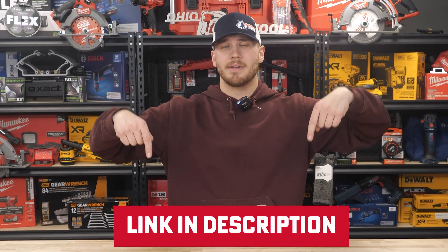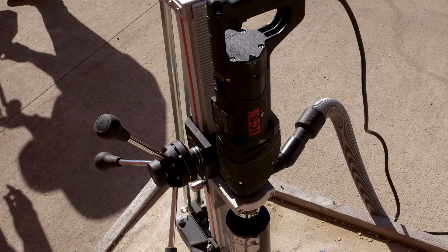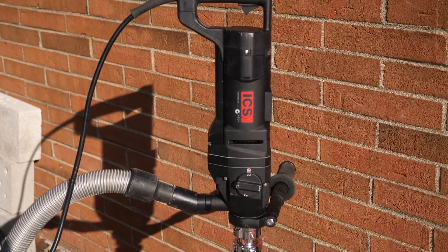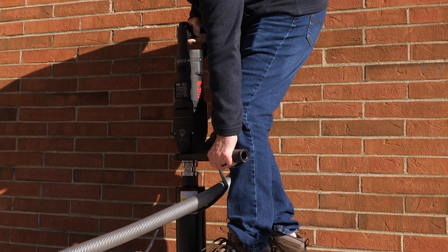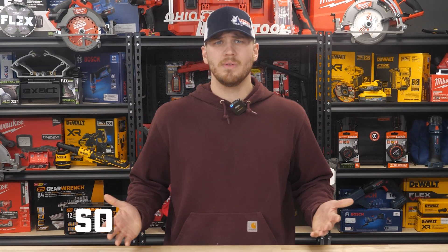Here's the kicker: before now, you couldn't use a diamond bit with any percussion drill. Enter Diamond Pulse Technology — a revolutionary system that lets you do just that, and it's up to 40% faster than traditional core drills. Yeah, 40% faster.